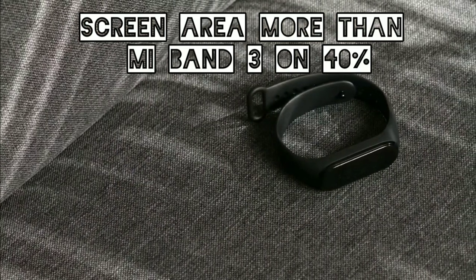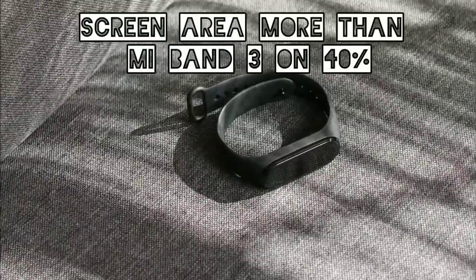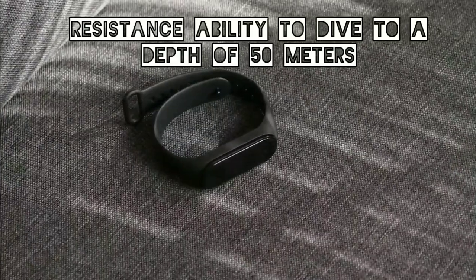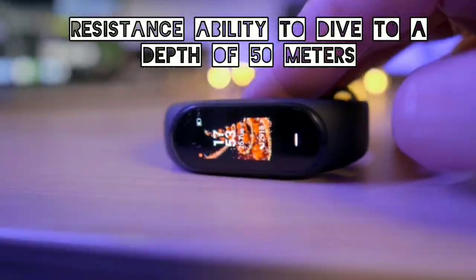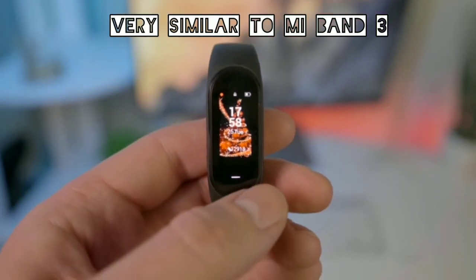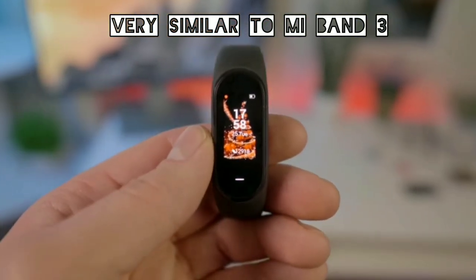Compared to the previous version, the color screen increased by 40% in the area of the clock itself, as well as improved water resistance with the ability to dive to a depth of 50 meters. A curved glass over a rectangular screen makes it almost similar in design to the Mi Band 3.